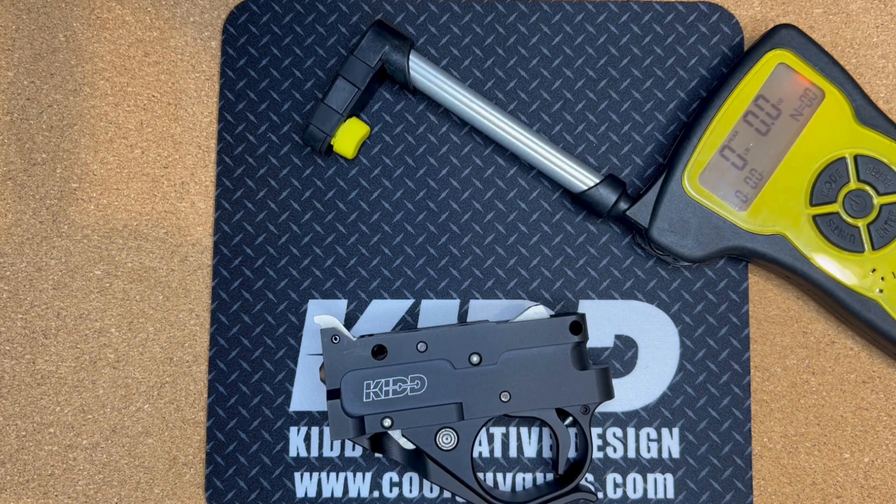Hi, this is Mary Kidd with Kidd Innovative Design. I want to show you how to adjust the weight on your Kidd single stage trigger.